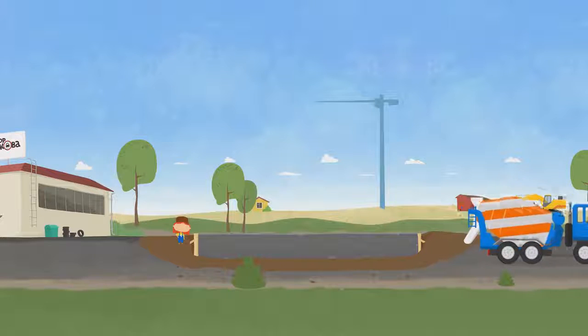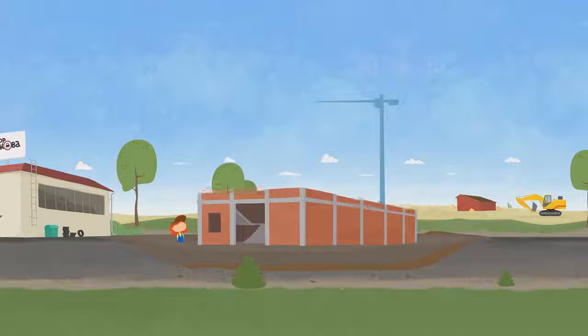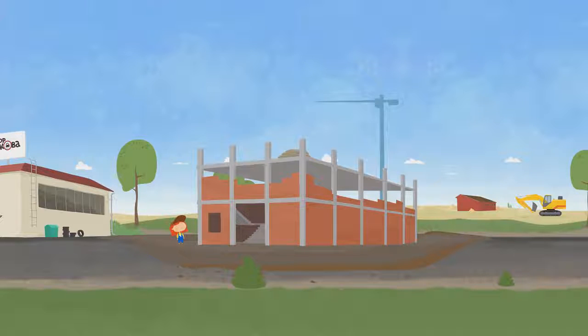Excellent! The foundation is ready. Now we can build the walls. The rest of the work will be done by other vehicles.